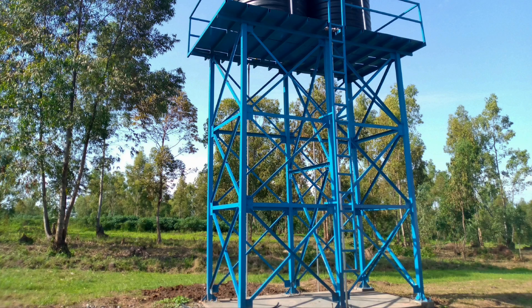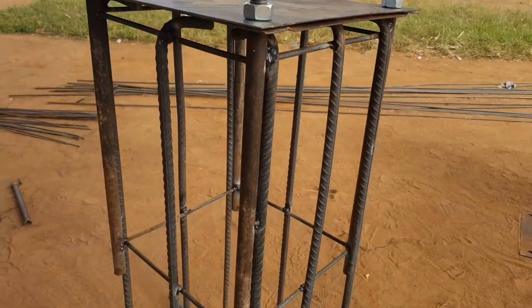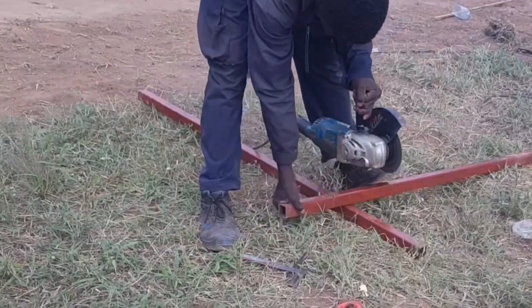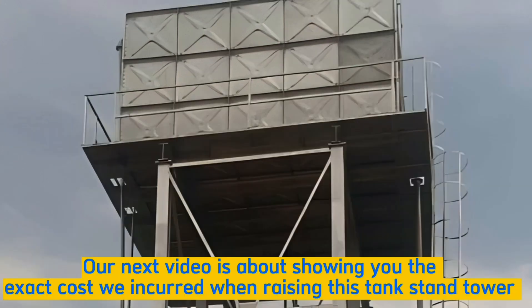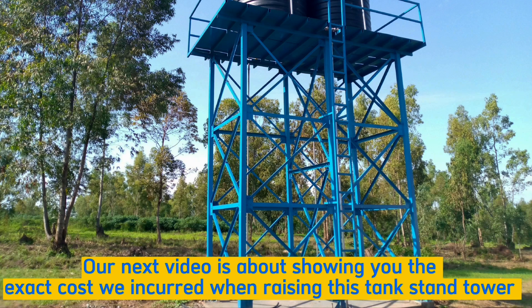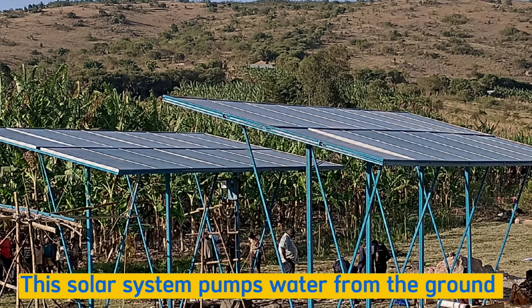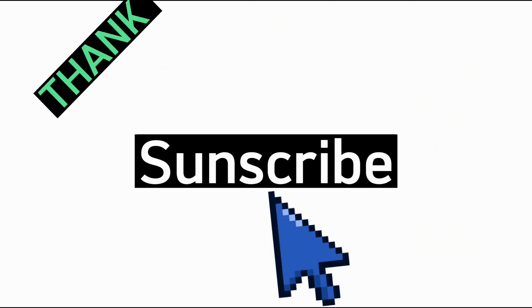That's the end of our video. I hope you got something from it — right from excavation, to steel reinforcement, to casting concrete, to welding, to tying steel sections, till the day when we place our tanks. Our next video will be covering the total or general cost for this tank stand tower. I will also make another video on how to build a solar stand — this solar system pumps water from the ground to fill reservoir tanks. Subscribe not to miss these upcoming videos, and thank you so much for watching.